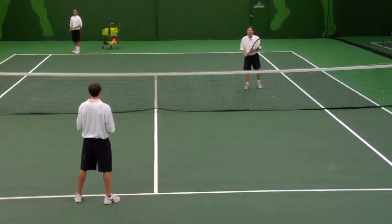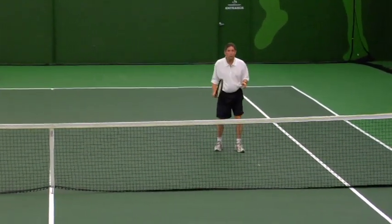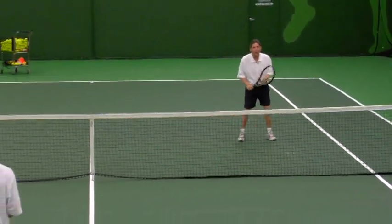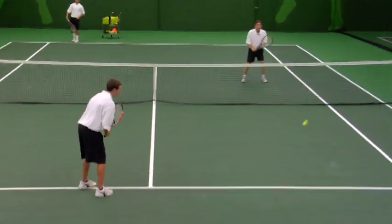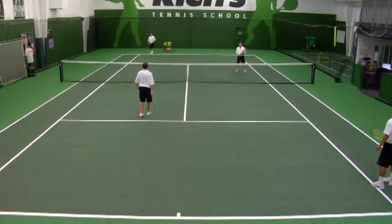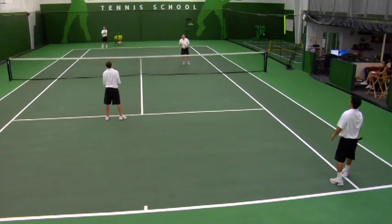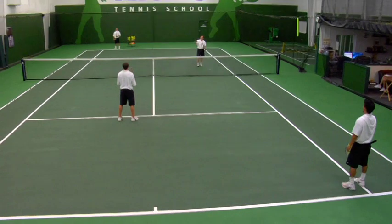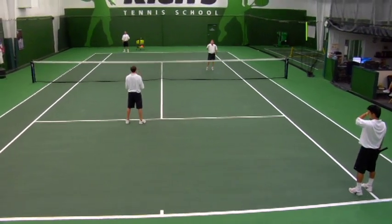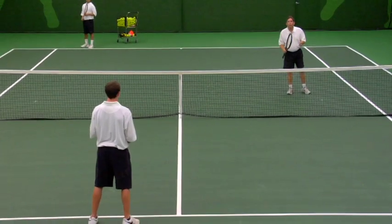We're going to start and show you what the first setup looks like here for doubles. Alan will be serving to Chad. As you could see, David was fully prepared for my reply. David has to assume the worst — he has to assume his partner hitting behind him is going to make a weak return to the net person.